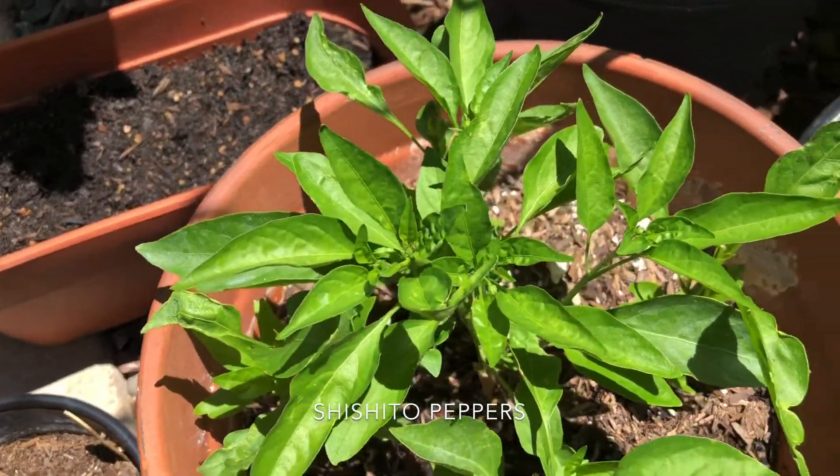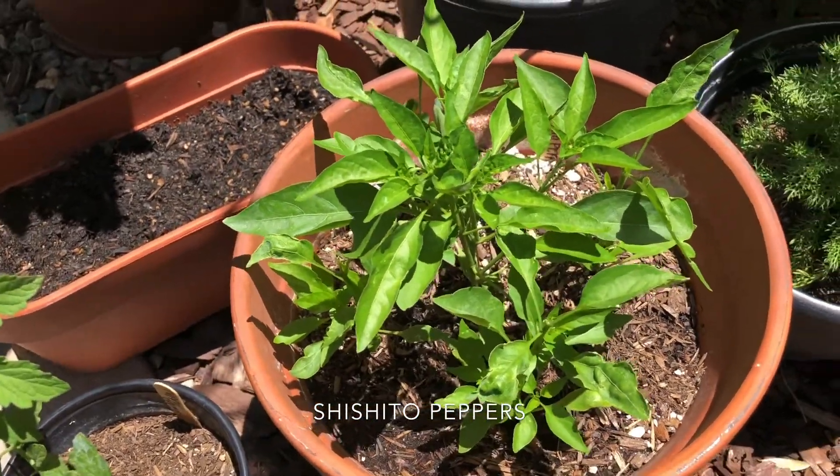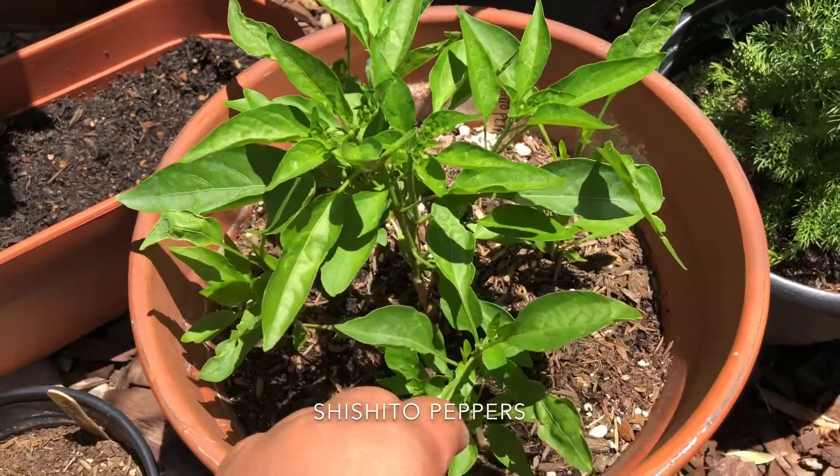Shishito peppers — I started from seed. I do have quite a few plants in here, but it is kind of an experiment. I always recommend experimenting in your garden. I did just top them so they'll need a little bit of time.